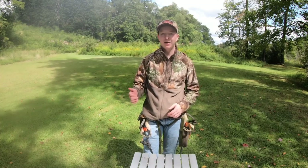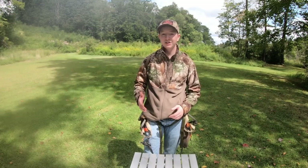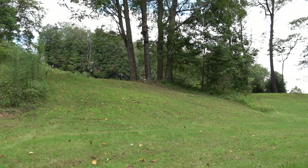If I see a deer in a spot I want to target the next day, maybe later that day, or maybe I want to move — if I have the saddle, I can go there immediately. No big deal. I'm going to climb back up, get tethered back in, bring a haul line, bring my bow up, shoot a couple of shots, and just see how it feels.